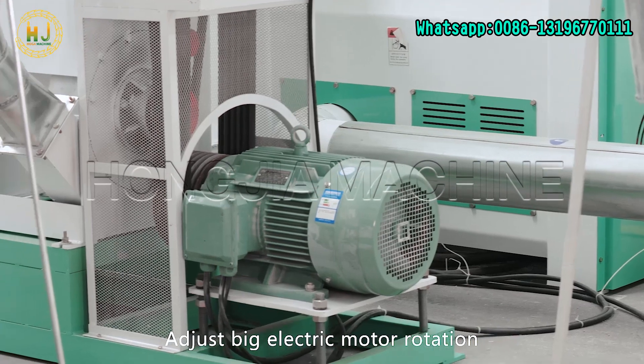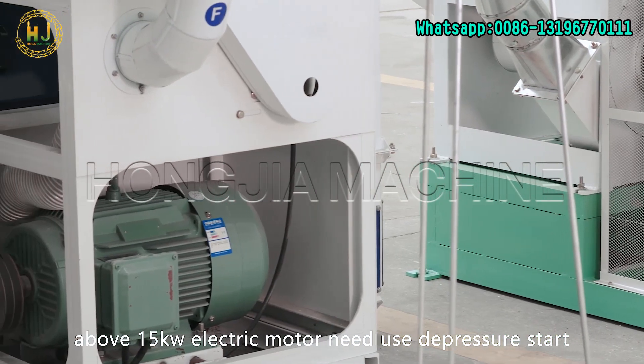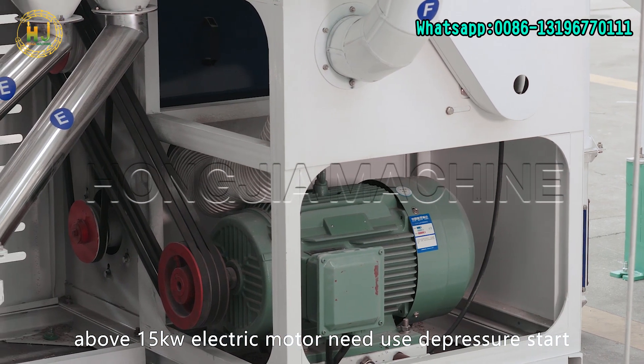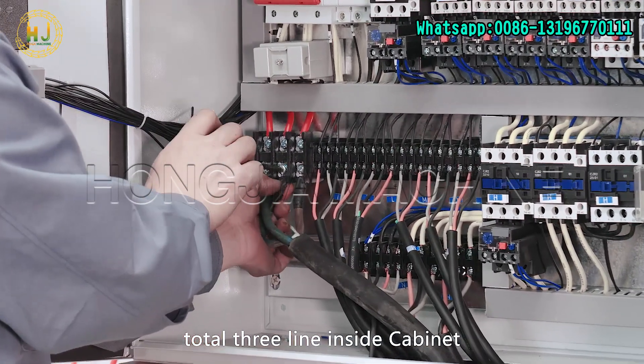Adjust big electric motor rotation — about 15 kW electric motor — and use the pressure start. Exchange two line phases to adjust electric motor rotation. There are a total of three lines inside the conduit.